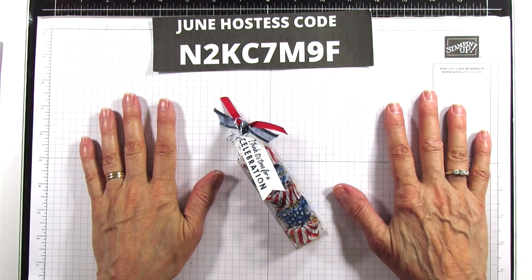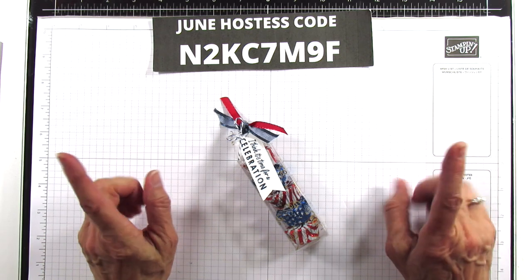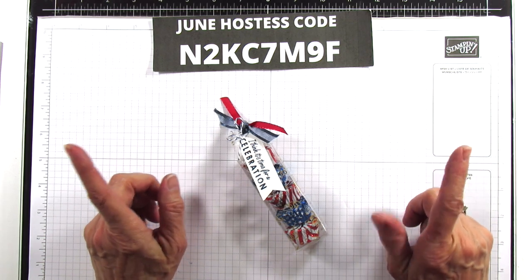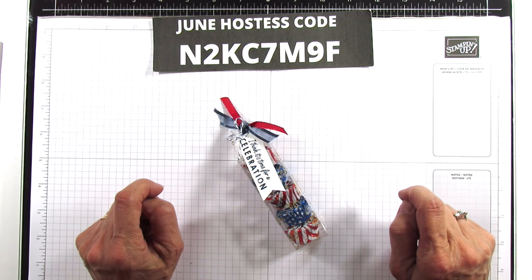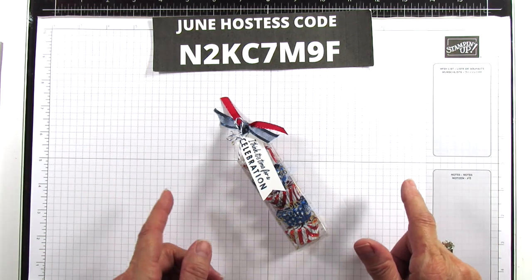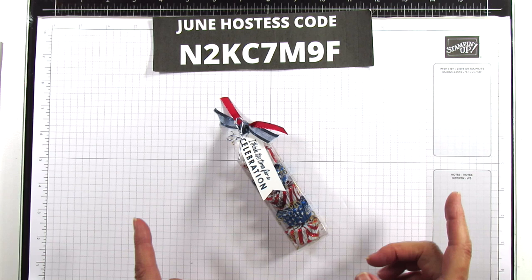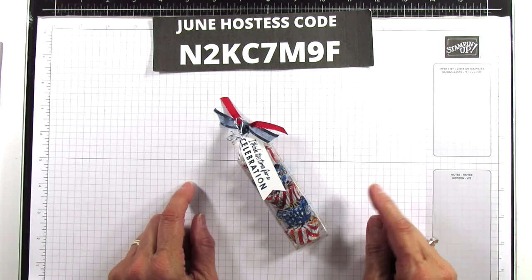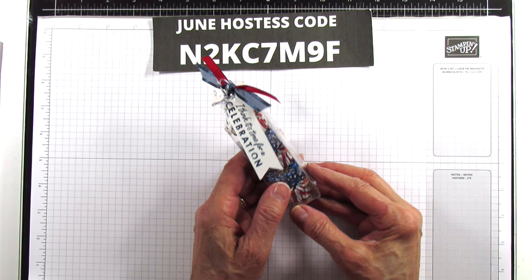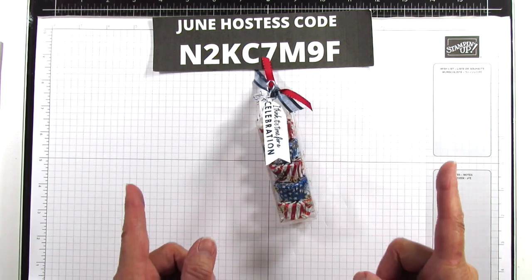Hey everyone, this is Angie at Stampin with Amore, welcome to my channel. Today I have another 4th of July project. This one has been in my head for a while and I've been really wanting to do this before 4th of July. It's getting closer, it's only like a couple weeks away, so I thought I better get this one out so everybody who wants to make this will have time to make it.